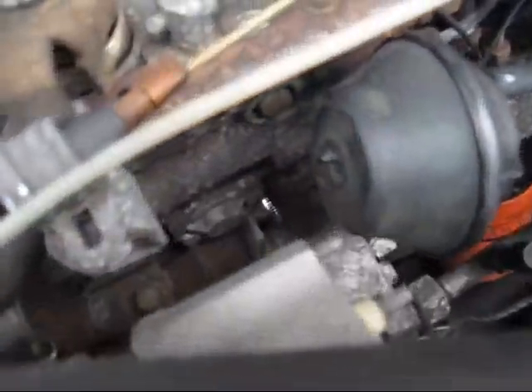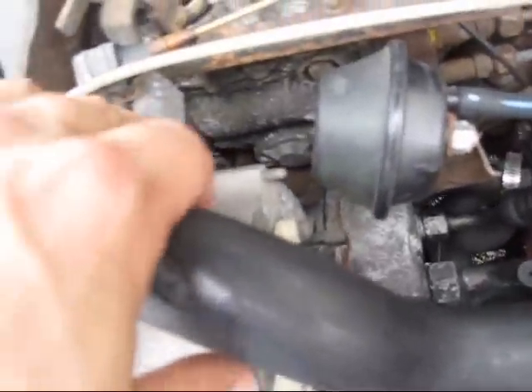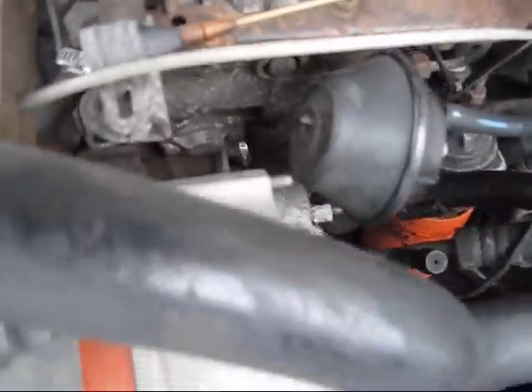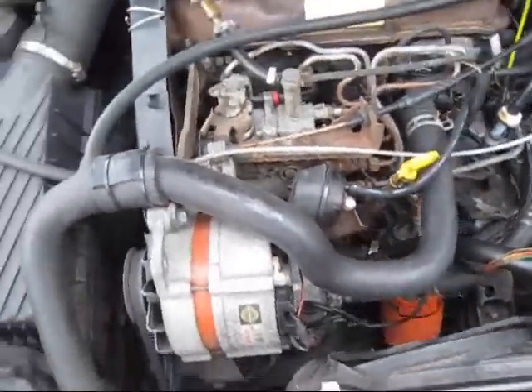I also wanted to show you the vacuum bracket that goes on here. This is the cruise control, and this part right here broke, so I just want to show you that too. I've driven this car a lot and lately I've been needing it all the time it seems like.